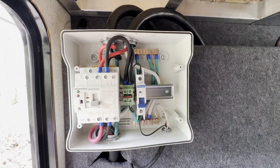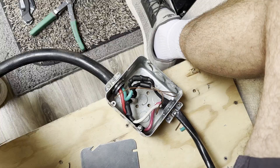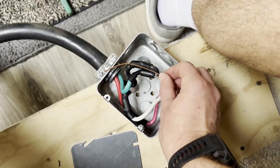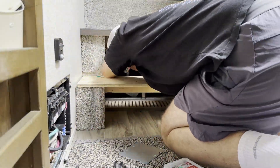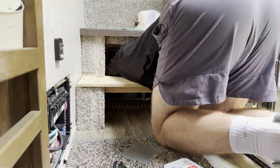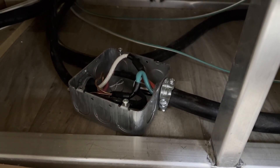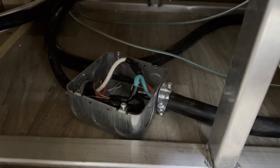I think the box turned out pretty good. First thing I need to clean up is grounding this metal box before I put it in, so I put a cap on it. It's under the stairs. We'll be ready to move to the next step.